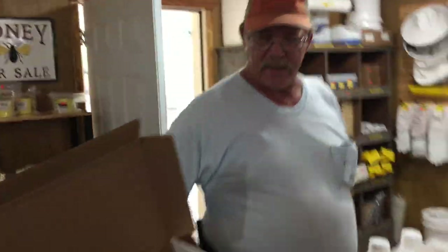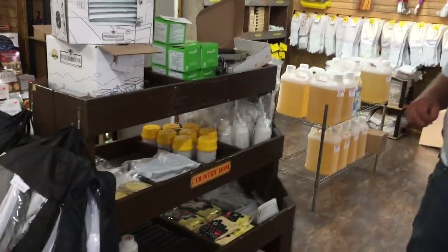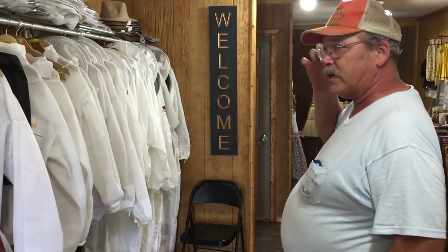That's Paula over there. Hi Paula. We carry all the different medications for mite treatments, for brood control, all that kind of stuff. We carry a full line of jackets — vented, unvented — and coveralls. We also sell honey, candles, and a lot of queen rearing equipment right over there.